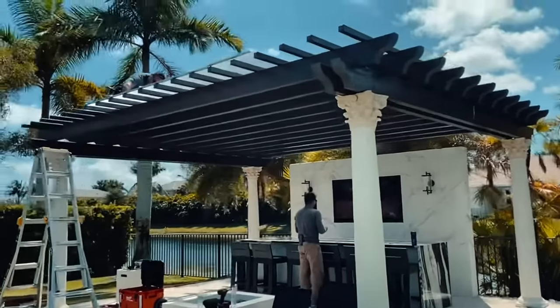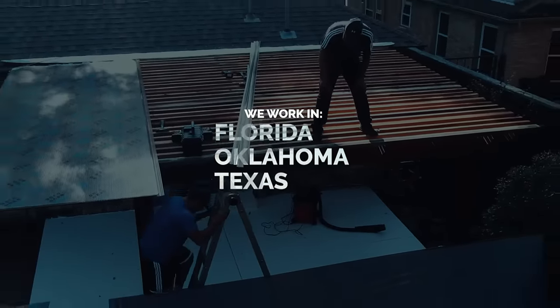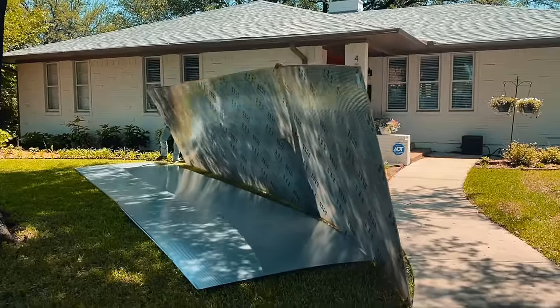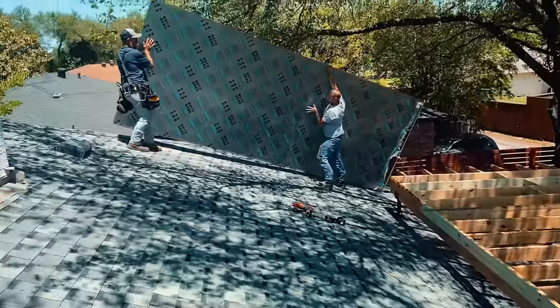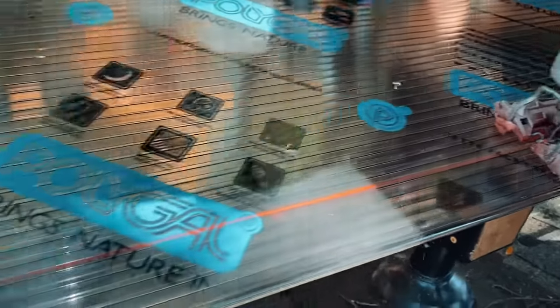It's got a UV coating on top, so it's going to block 100% of the UV rays. It's going to drop temperatures underneath 10 to 15 degrees in the summertime. It's going to extend the life of your pergola because of the UV coating, because you're not going to have to stain your pergola as often.